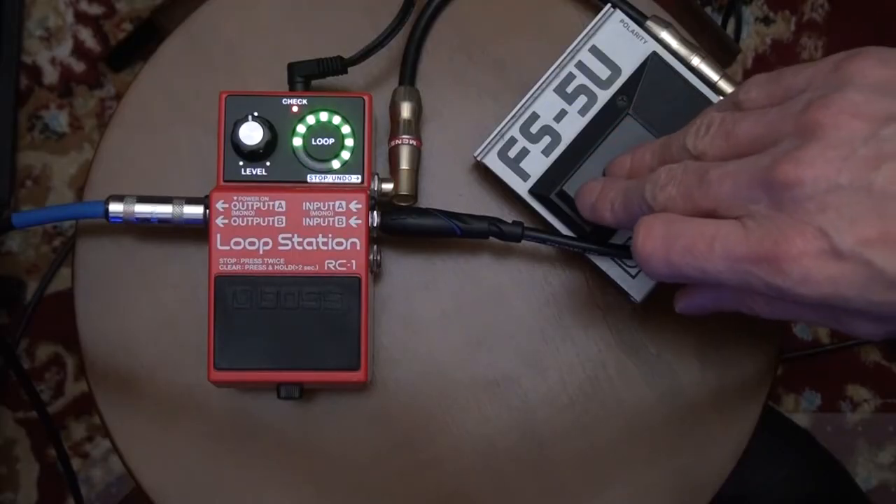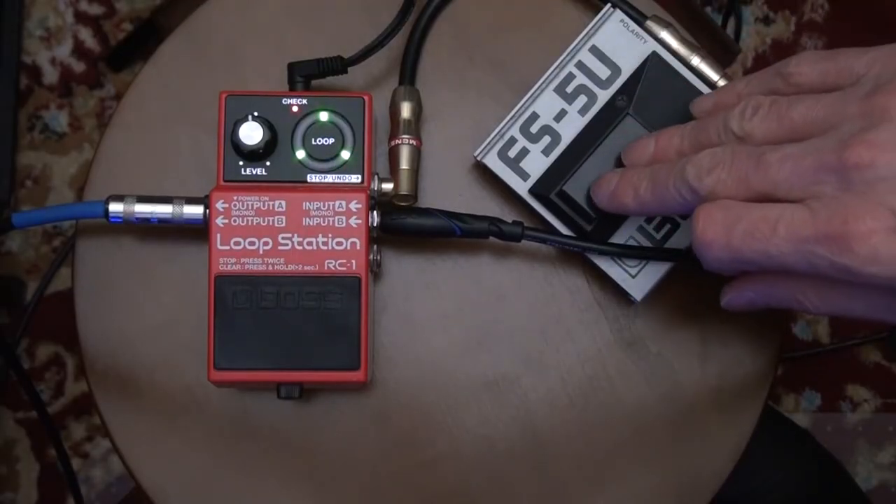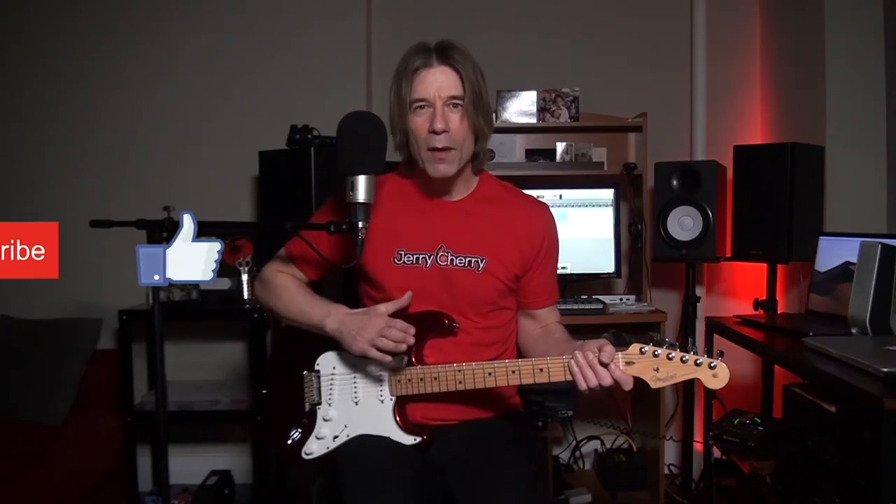Stop it with the FS5U. If you find this video helpful, please tap the like button, hammer on the subscribe button, and ring the bell for notifications. Thank you.